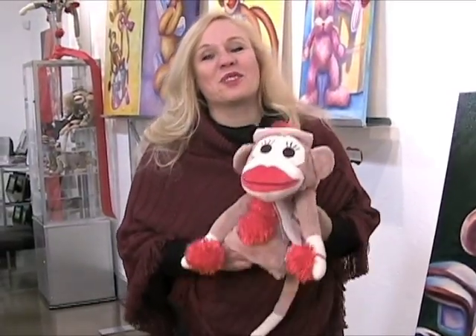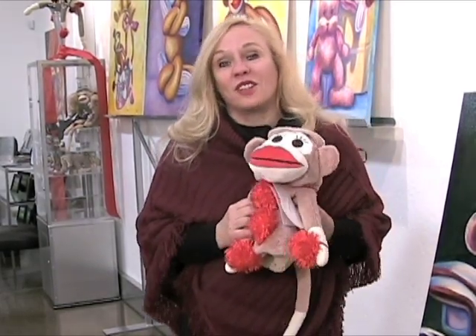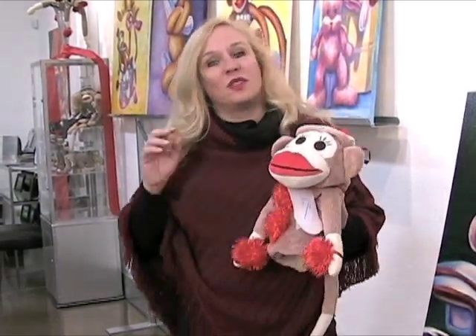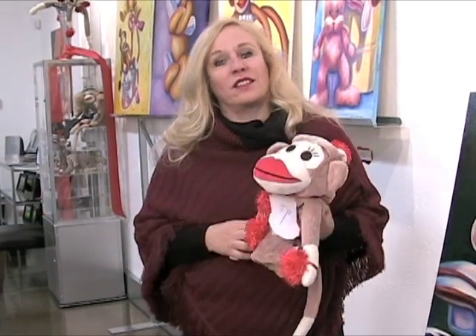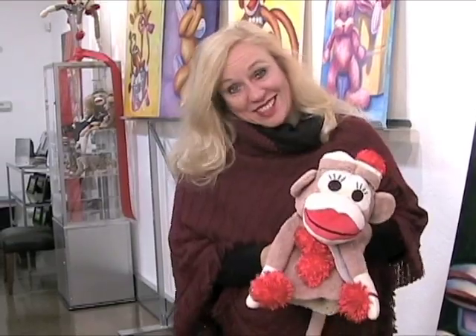He loves being in the cart and riding around. The best thing about having Monkey Made of Sockies in the cart is that no matter what kind of swing you've taken, no matter how bad your shot, you take a look at him and he's smiling — it helps you get over your bad self.